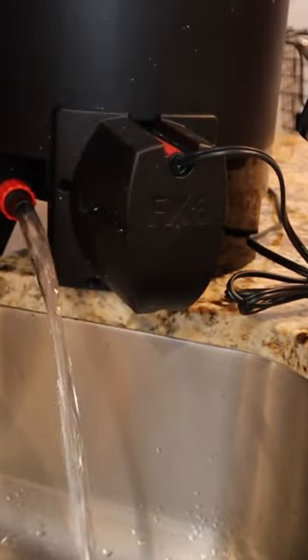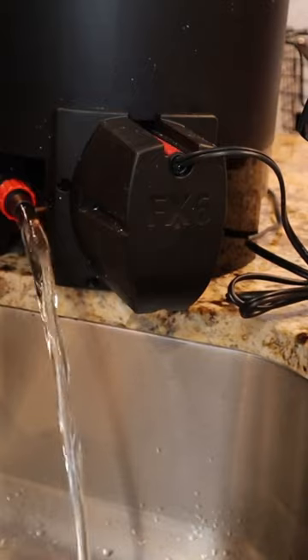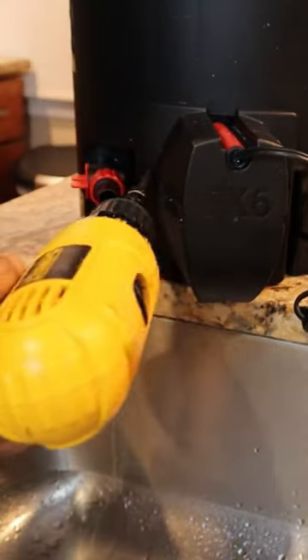Just open up your valve, let it drain. Now normally I wouldn't do this in the kitchen sink, but the video's got to get done somehow, right? So now we've got the FX6 fully drained.